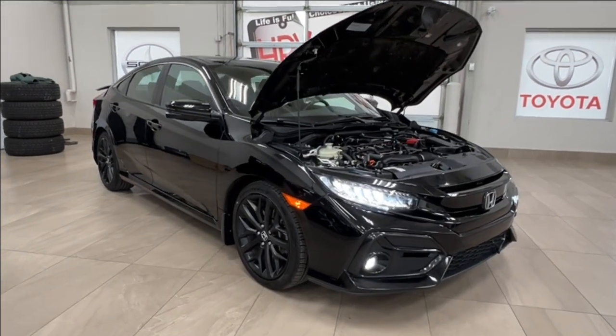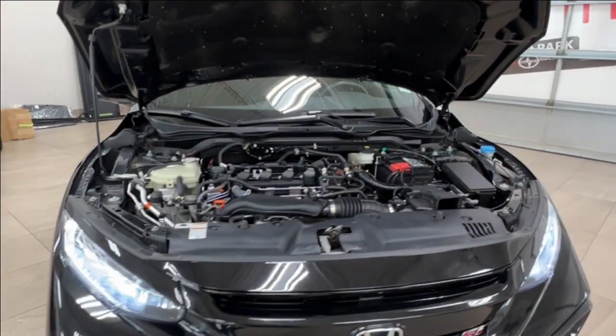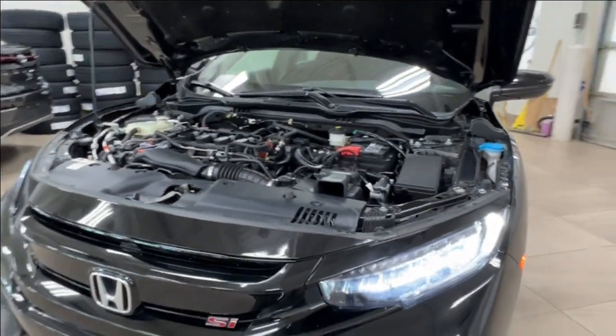Starting out up front, underneath the hood we have a turbocharged 1.5 liter 4-cylinder engine. The manual transmission gets up to 205 horsepower and 192 pound-foot of torque.